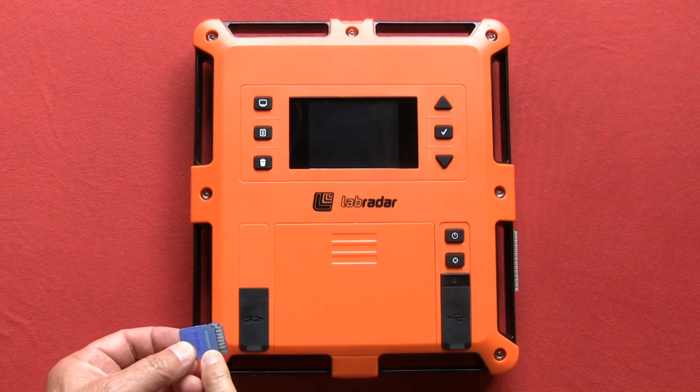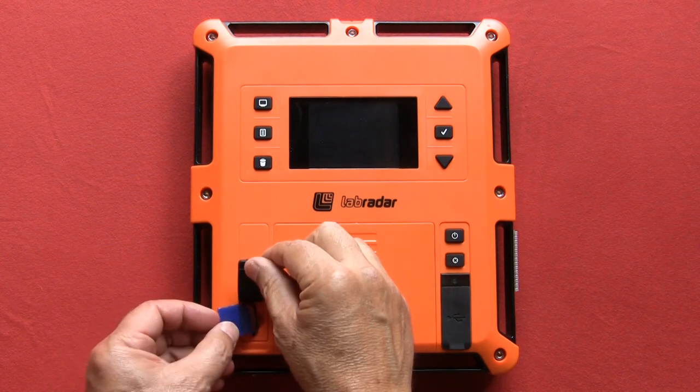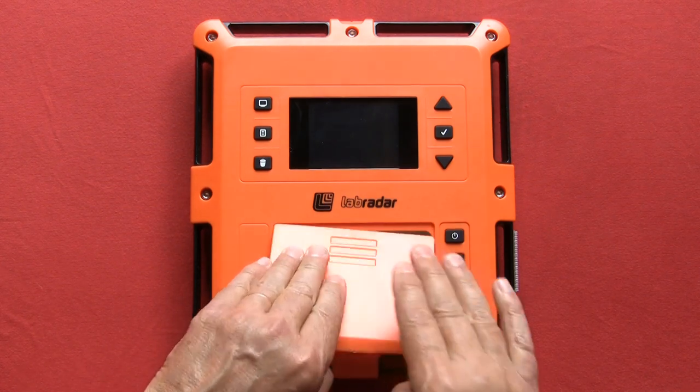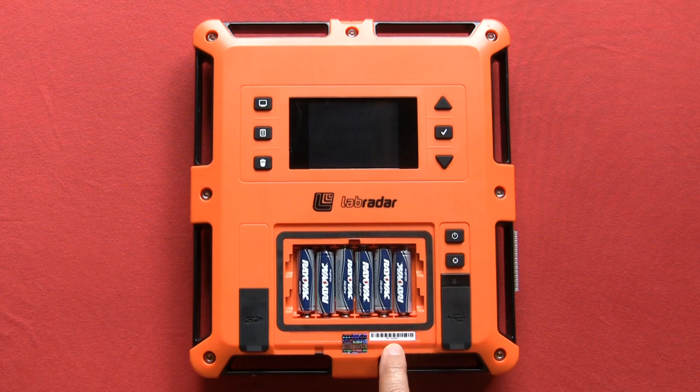When using an SD card, make sure the metal contacts are pointed towards the center of the unit. Also make sure you have six AA alkaline batteries installed. Just below that you'll find your serial number.